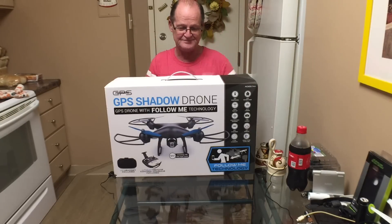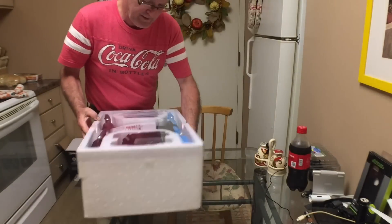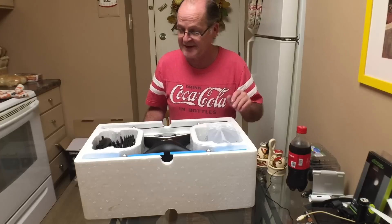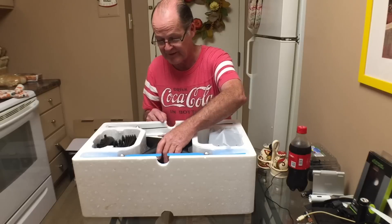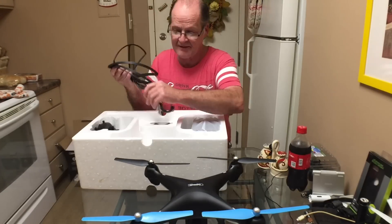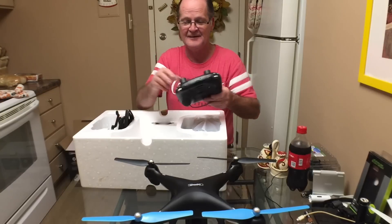Here's how it's packaged in the box. Like the ProMark Warrior, it's already put together for you. Here's some spare props, some prop guards, and actually some spare landing gear for when you crash.